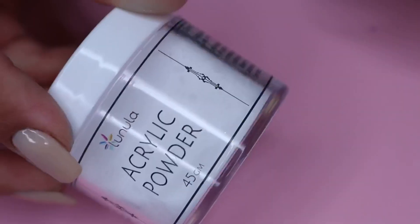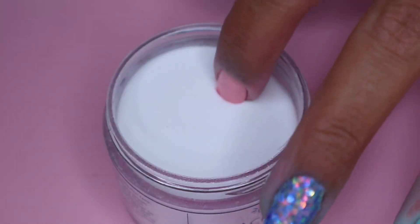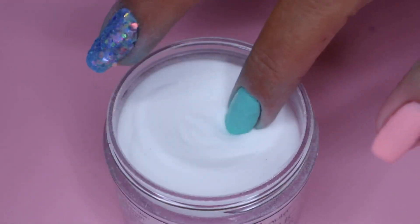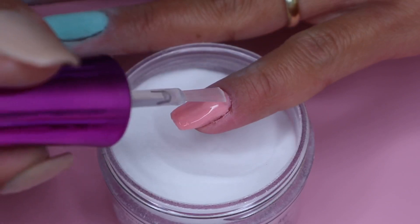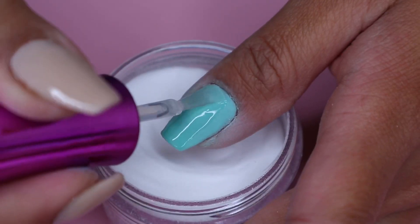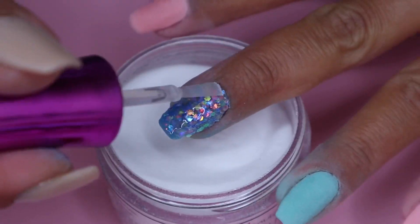Once I'm finished with all the colors, I move on to my clear powder. I apply a thin layer of the Pro Base on my nails and then immediately dip my nails into the clear powder and tap off the excess. This step is optional but I highly recommend using clear powder to encapsulate your nails — it will protect the colors and the glitters from filing and buffing. Especially with chunky glitters, if you skip this step you will end up filing away all the beautiful glitters on your nails.